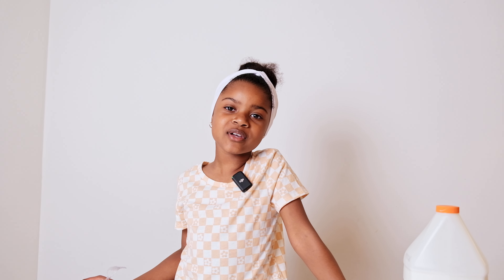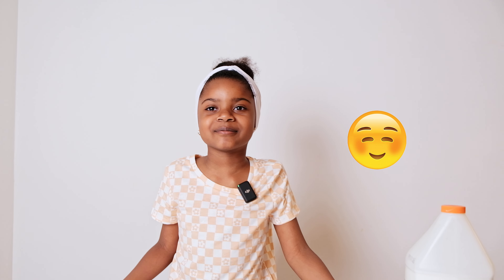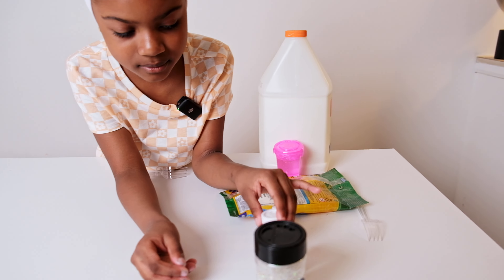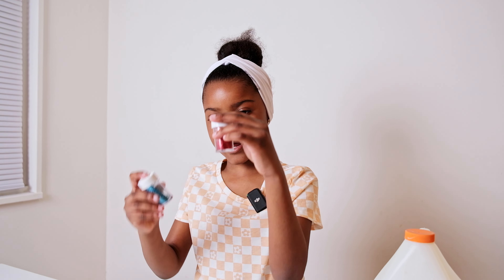What's up guys, welcome back to my YouTube channel! Today we are going to be doing a Memorial Day slime. Today's Memorial Day and we're going to be making a few things.